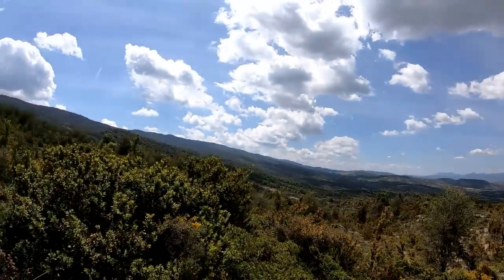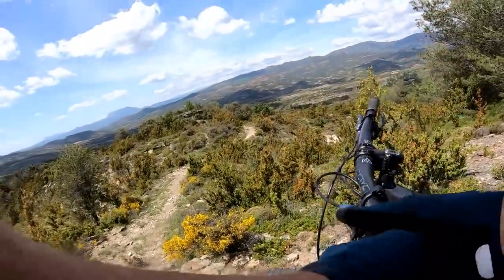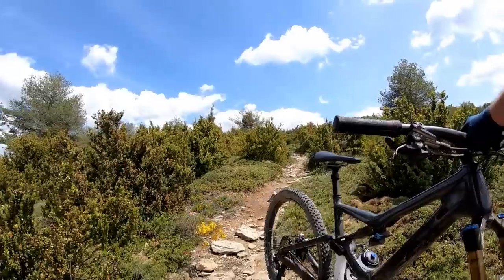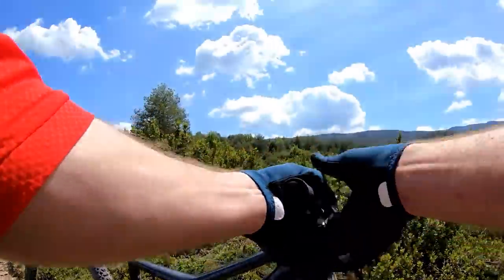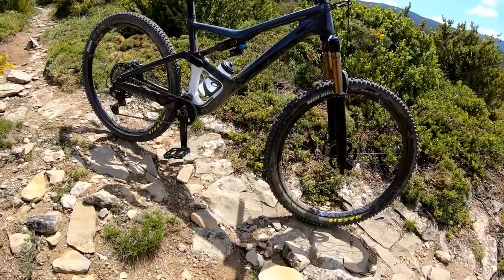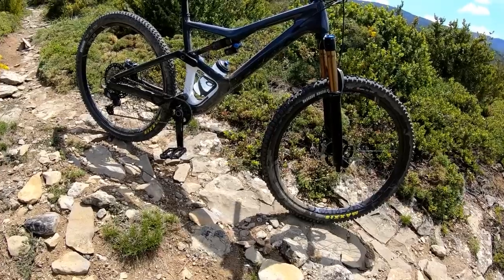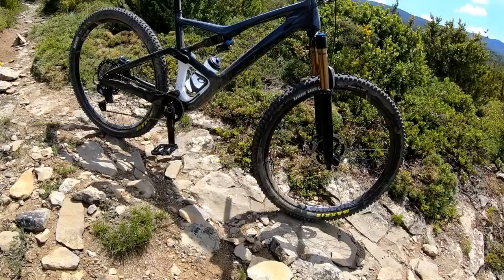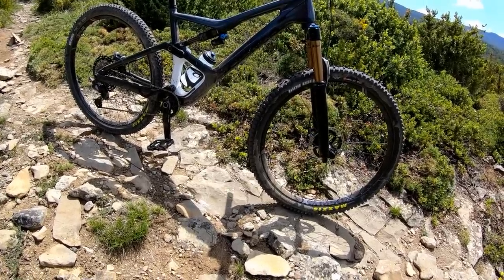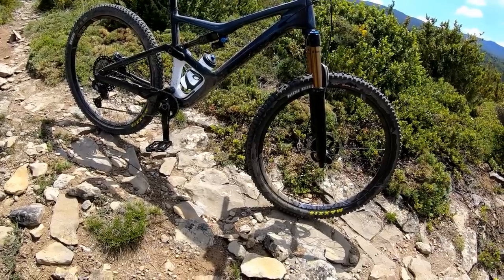With trails like this and views like this, you can't really go wrong. Definitely want to take my hat off to the guys at Orbea — they've done a pretty sweet job designing and speccing out this bike. Once again, the Fox 36 up front gives you that extra degree of bulletproofness, but all in all it's a very capable package.